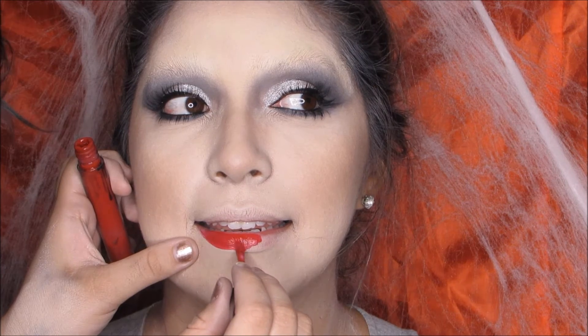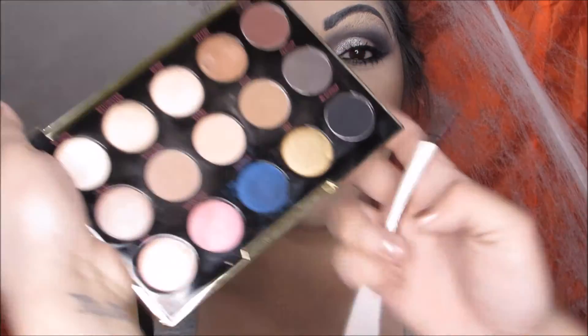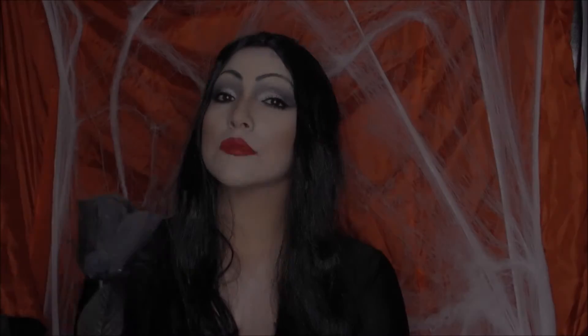I strongly apologize because I filmed her brows off-camera without realizing it — I totally thought I had filmed the whole thing. Since the brows were the most time-consuming part, I wasn't aware I wasn't filming. All I did was go over her natural brow and round it off more, then went back with a concealer to clean it up and make it a little thinner. And here you guys have it — this is my Morticia Addams! I hope you enjoyed, please like, comment, and subscribe. Happy Halloween!